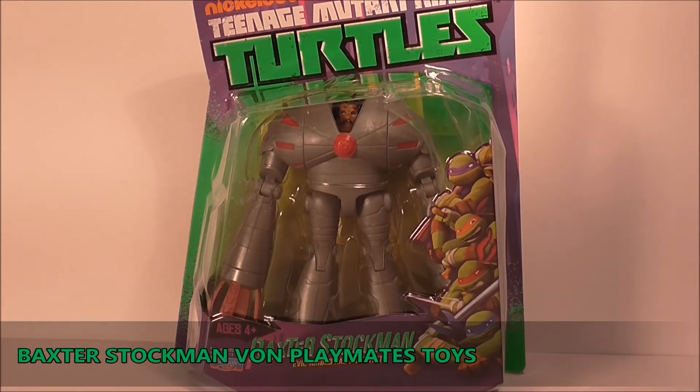Baxter Stockman ist endlich da. Ich hatte mich ja erst so ein bisschen dagegen gewehrt, ihn mir zu kaufen, aber im Nachhinein dachte ich mir: ach verdammt, meine Sammlung soll ja nun vollständig sein und auch Baxter Stockman möchte ich euch gerne nun heute zeigen.